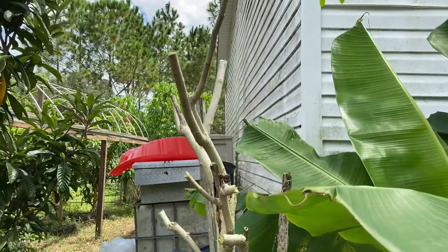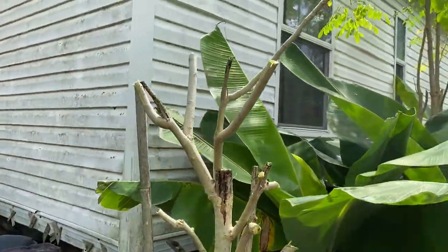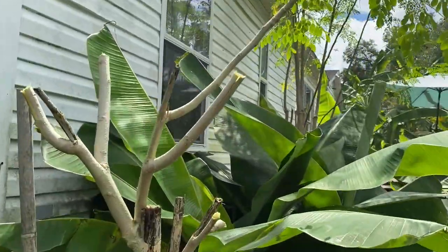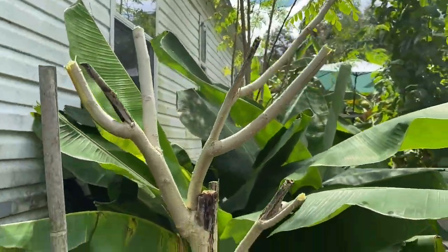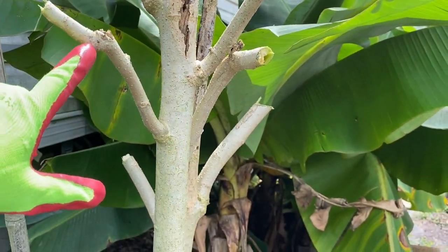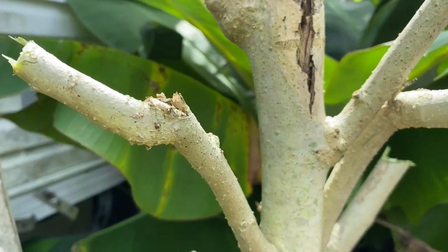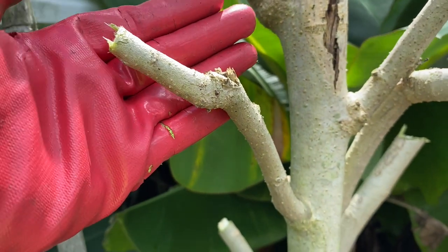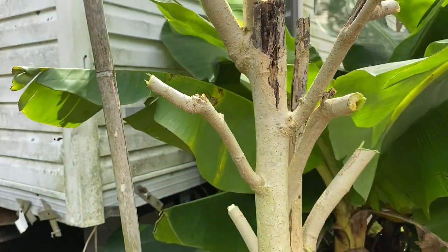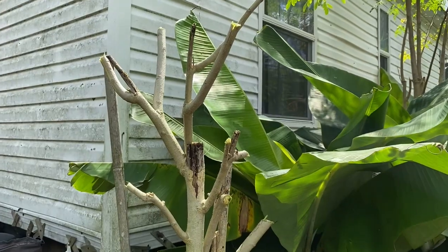I couldn't get a good angle because the banana trees and leaves were kind of in the way, but as you could tell I got this one all short and cut the one off of that as well. You just want to leave a little stump because what will happen is at all these little nodes it will start sprouting new ones. This one doesn't quite have any new growth coming yet — oh, that's thunder, I better get a move on.